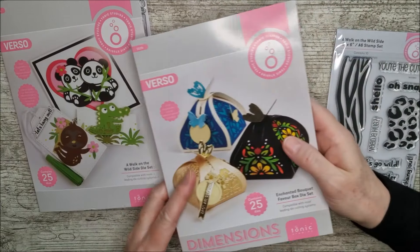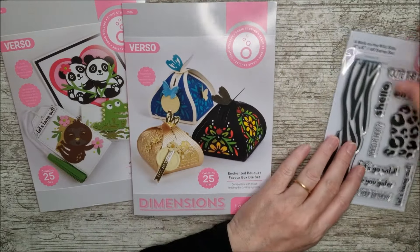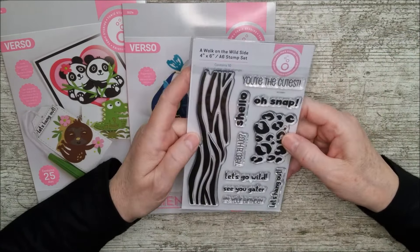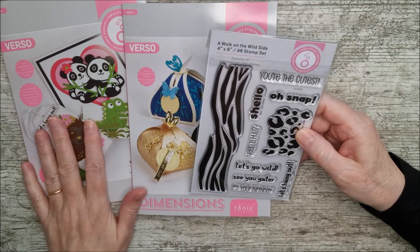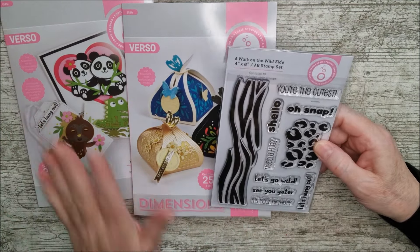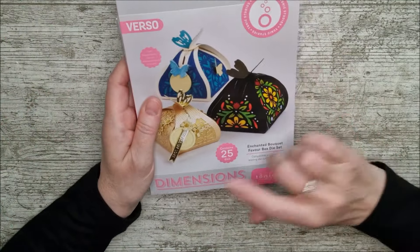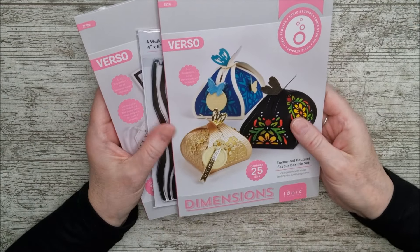There are gorgeous pattern dies, a little butterfly, and some little tags. I'm going to show you how to make that up and also show you a couple of these along with that. This then is the stamp set that matches and coordinates so well with this little die set - it's being released at the same time. I'm going to go and get some card out and I'll be right back.